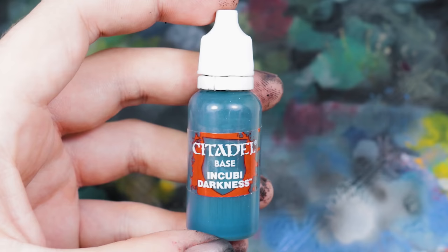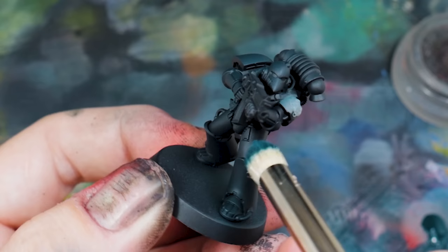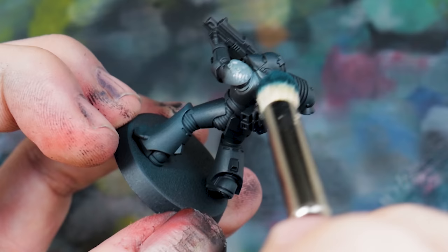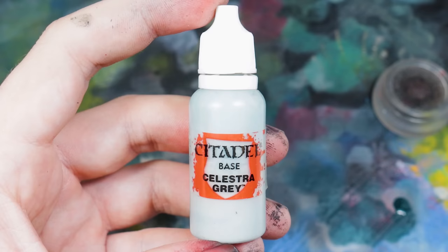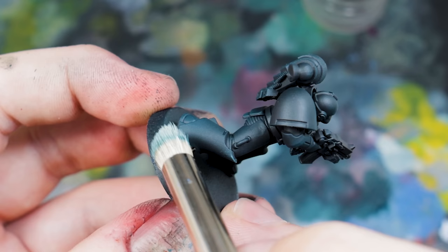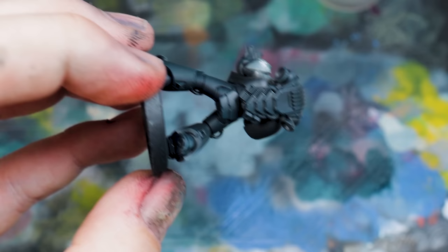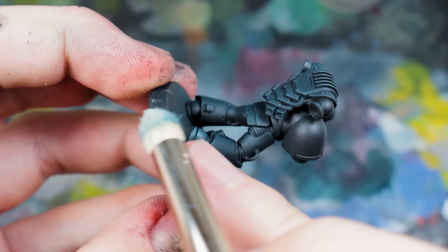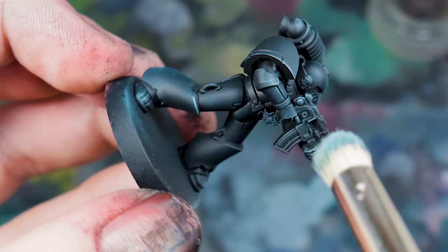Back to the model itself, I reinforced the edges using more Incubi Darkness and a dry brush. You can just dry brush it without the airbrush and still get a blend, but I wanted the smooth blend from an airbrush, then reinforced all the edge highlights using Incubi Darkness. To finish it off, I went all the way up to Celestra Grey — a huge tonal shift — which gives the impression that the armour is very matte and doesn't reflect much light. Only the very fine edges reflect any light, reinforcing the matte look which I think is really good for Horus Heresy.